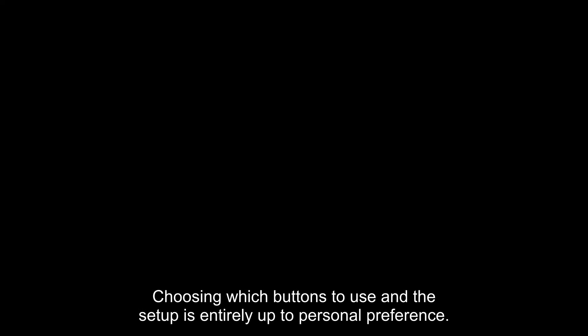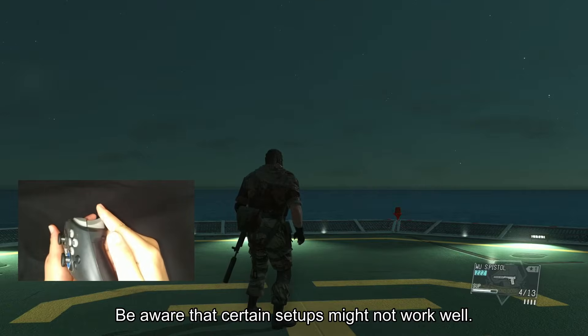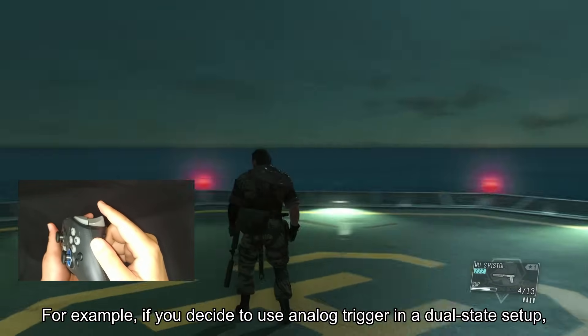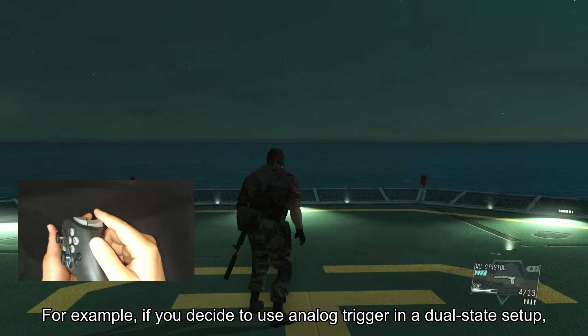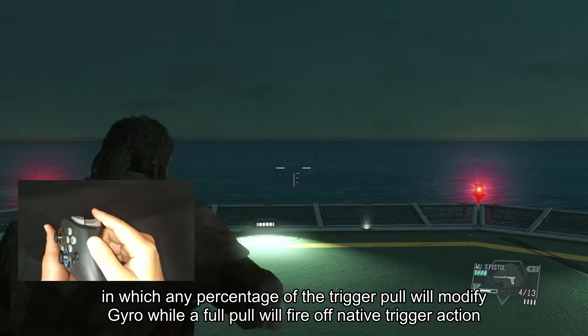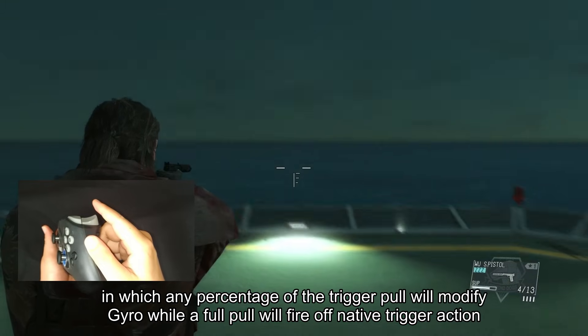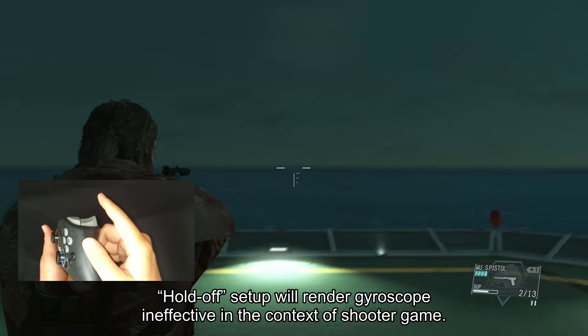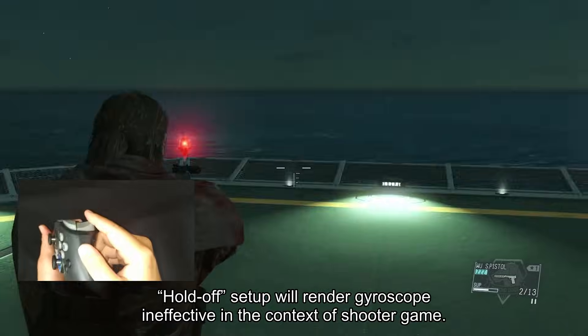Choosing which buttons to use and the setup is entirely up to personal preference. Be aware that certain setups might not work well. For example, if you decide to use an analog trigger in a dual-state setup — in which any percentage of the trigger pull will modify gyro while a full pull will fire off the native trigger action — a hold-off setup will render the gyroscope ineffective in the context of a shooter game.